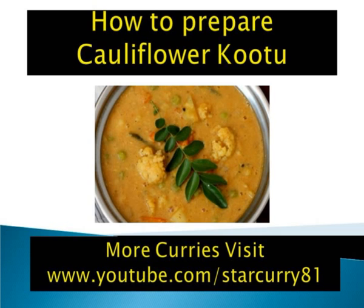Recipe: Prep time 20 minutes, Cook time 40 minutes, Yield 5. Main ingredients — Cauliflower: cauliflower florets, small head, washed and placed in salted hot water for 5 minutes.